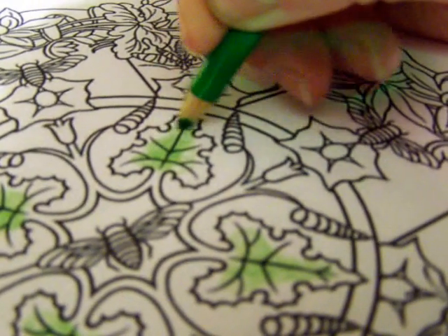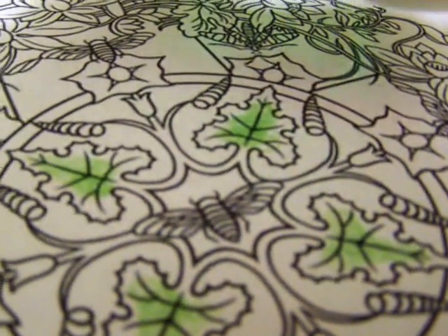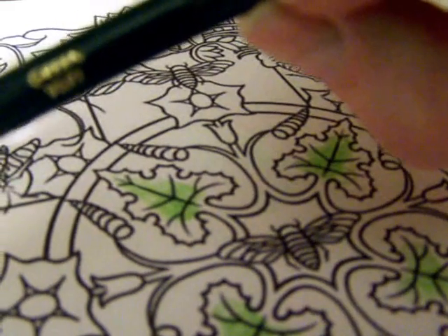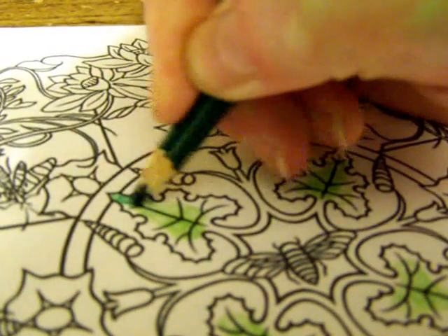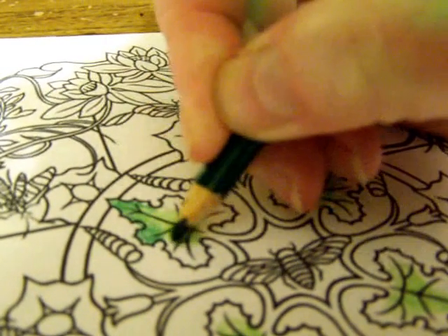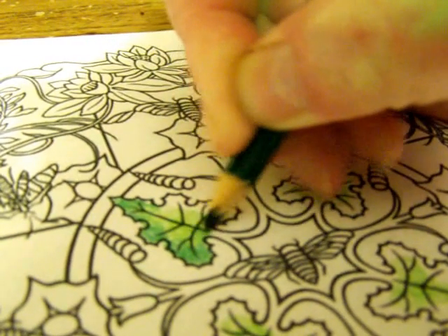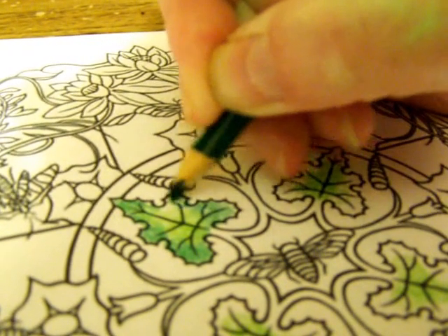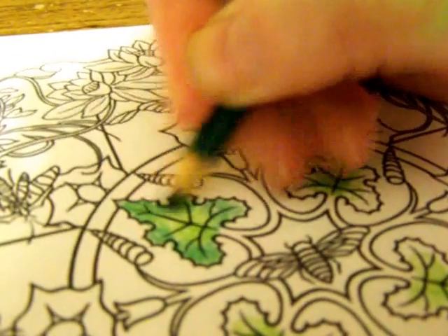I want that yellow green to be in the center of the leaf, and then for the outer edge of the leaf I'm going to use Crayola colored pencil in green. I'm going to go around the parts that the yellow green aren't in. When you use two colors like this that are in the same shade family and kind of lay them beside each other, you get a shading effect.